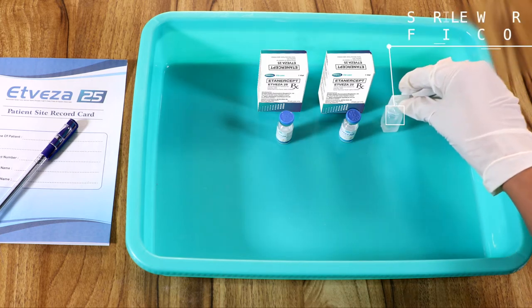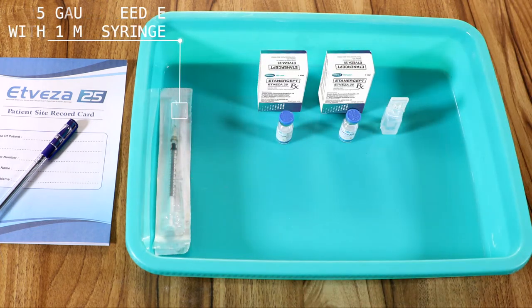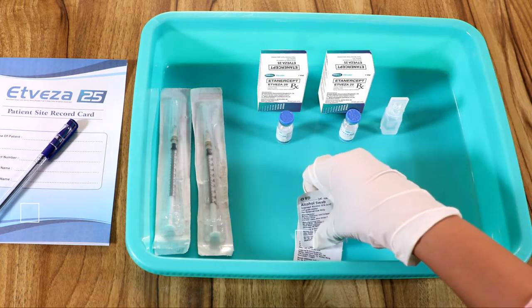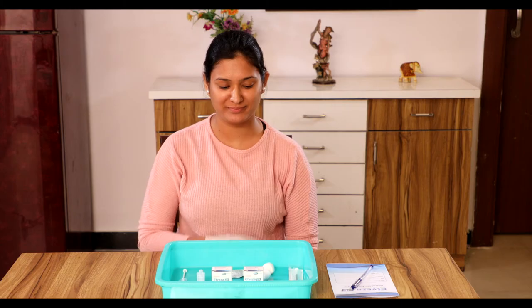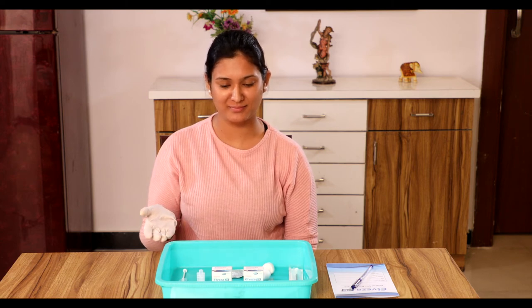You will also need sterile water for injection, a 25 gauge needle along with a 1 ml syringe, a booklet to note the timings and injection site, 2 alcohol swab pads for medical use, and some sterile cotton swabs. When you are done with the above preparation, you can start the administration process.